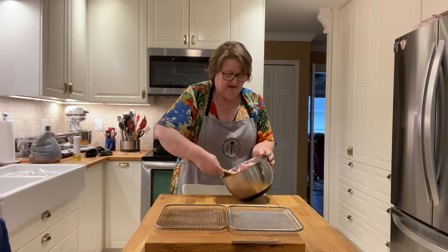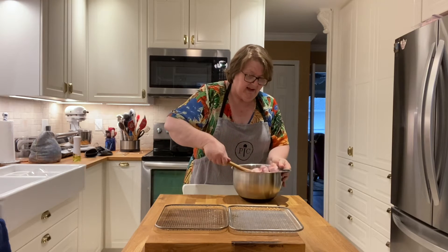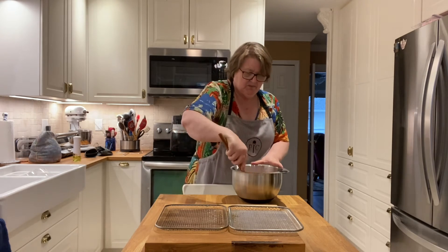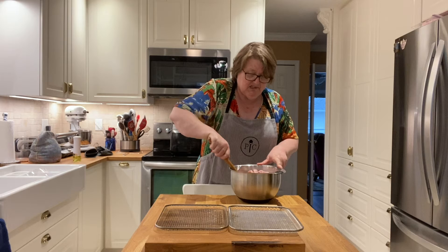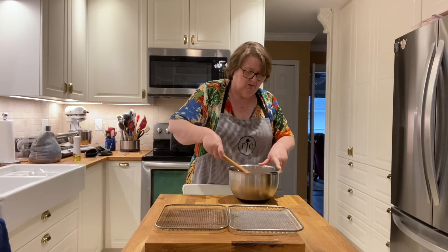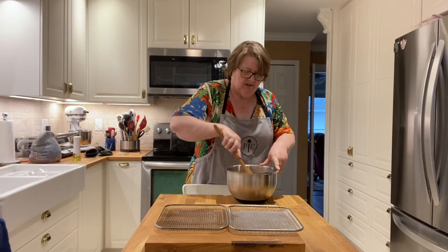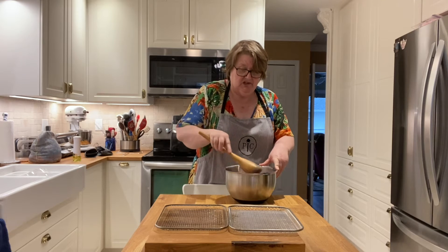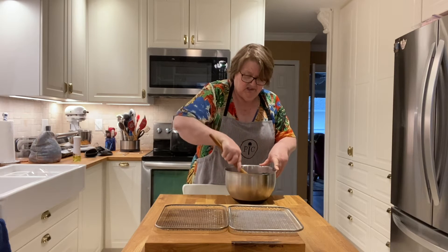Right now we're having a Pampered Chef-a-thon, which is a party given by my sister Betty Jean for her granddaughter Kennedy, who's just moved into a new apartment and has absolutely nothing for her kitchen. Betty Jean — who Kennedy calls 'dumpling' — decided she wanted to see if she could earn some free and deeply discounted products from Pampered Chef to help her granddaughter along. So I have mixed my chicken wings really well.